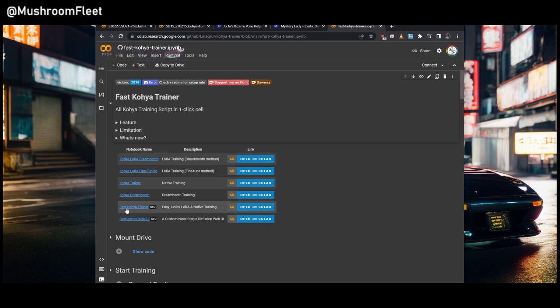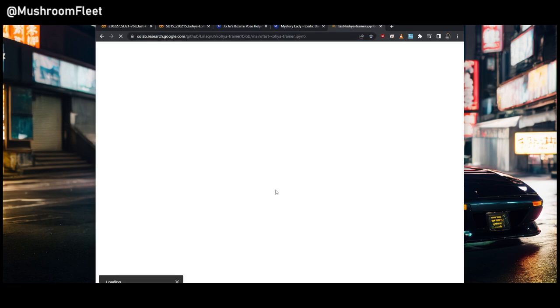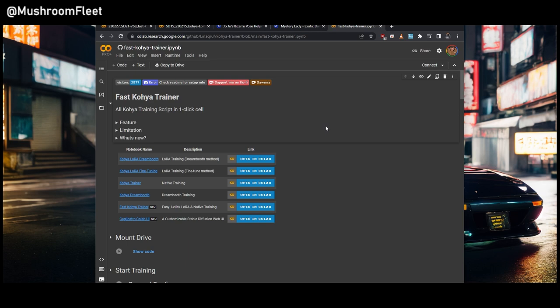We're going to be looking at the Fast Koya Trainer, and this is by Linocruff. To recap: we went to the Linocruff GitHub Koya Trainer — you can find that link in the Civit AI resources thread — and then Fast Koya Trainer. Into Colab we go. This is relatively new; it hasn't been out very long.